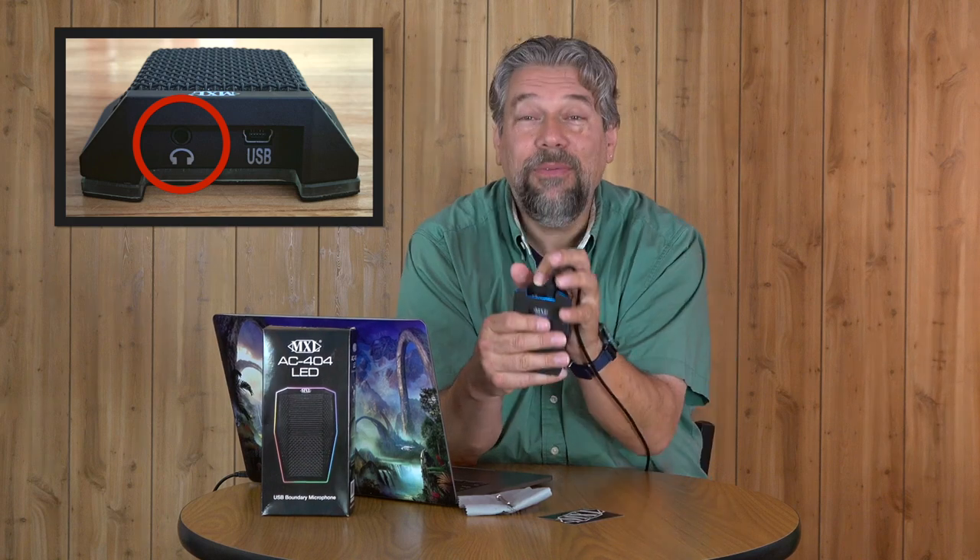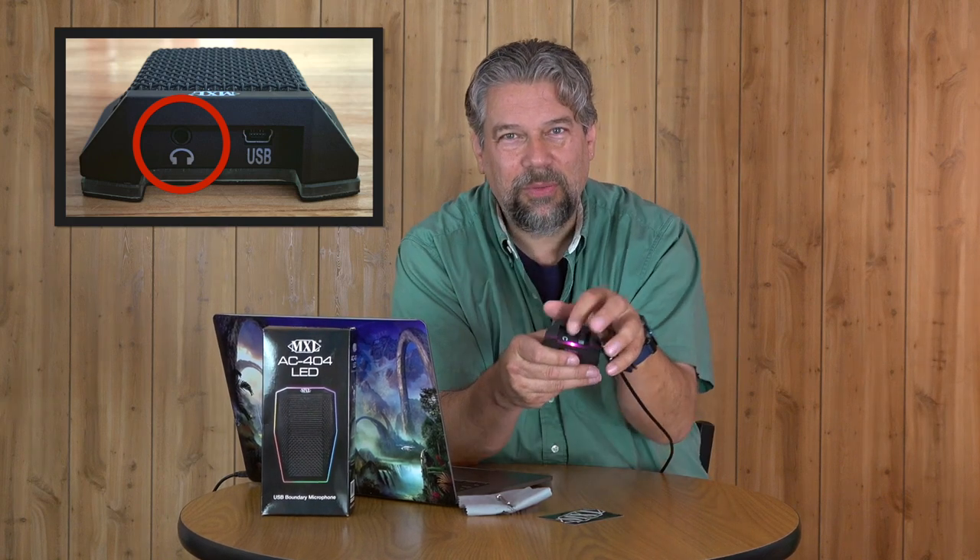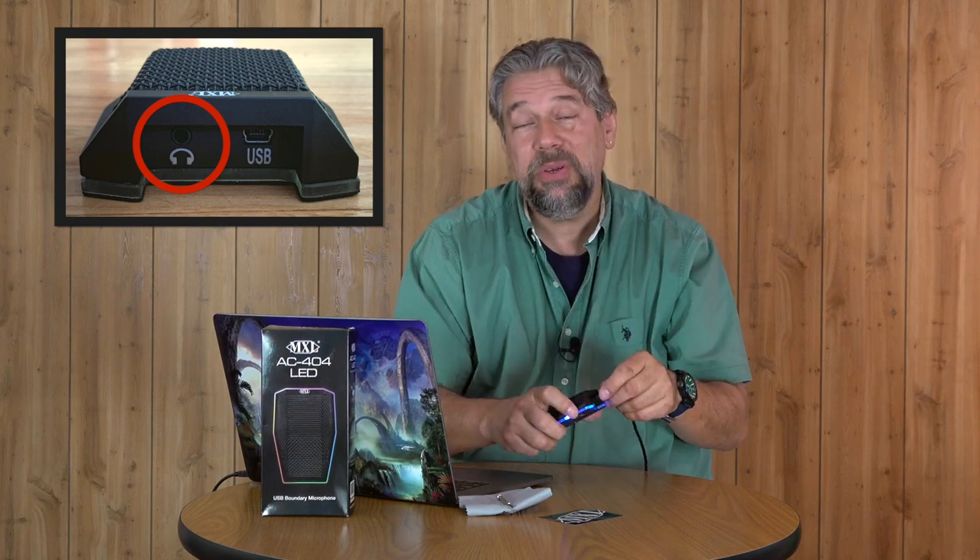It's also plug and play — I literally just plugged it into my computer and it's good to go. The computer sees it and switches to it as an input device. Super easy. It does have a little headphone port in the back, so you can actually use this to monitor yourself or make sure it's working correctly.